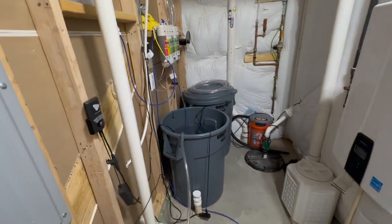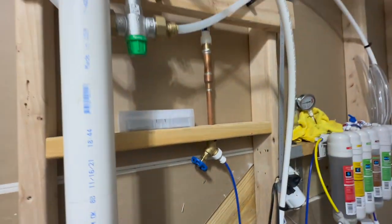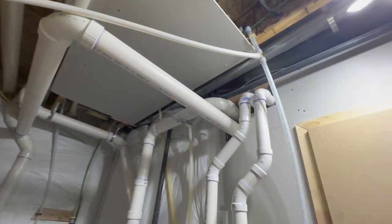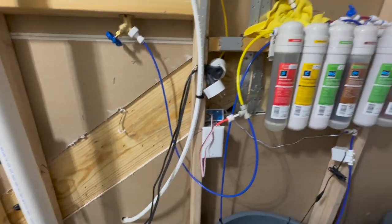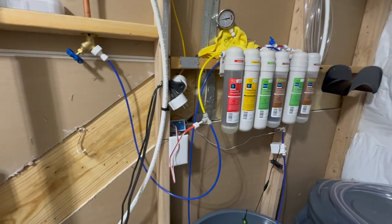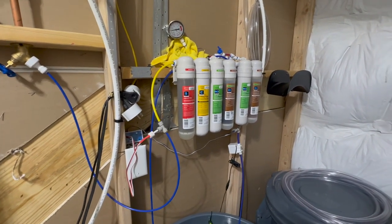I actually had a plumber install this water spigot for me here in the basement. As you guys can see, he just tied into the water supply for my tankless water heater. And from there, you can see the supply line goes into my sediment filter, which then goes into the carbon filter, which then goes into my RO membranes and my deionization filter.